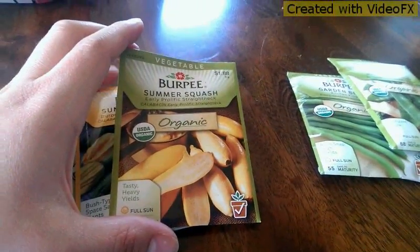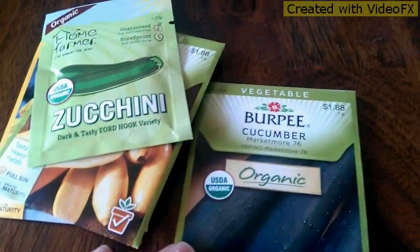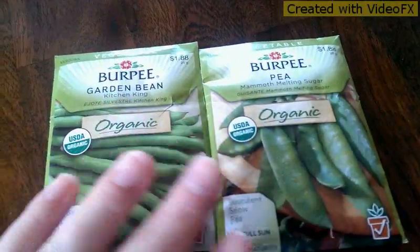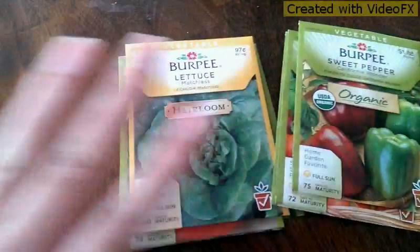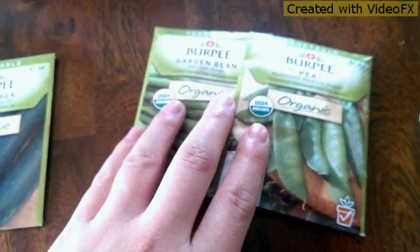I'm just gonna show you guys what we're doing. So we're gonna do some squash — I think this is all squash — yeah, zucchini and cucumber. And then over here we've got green beans and one thing of peas.